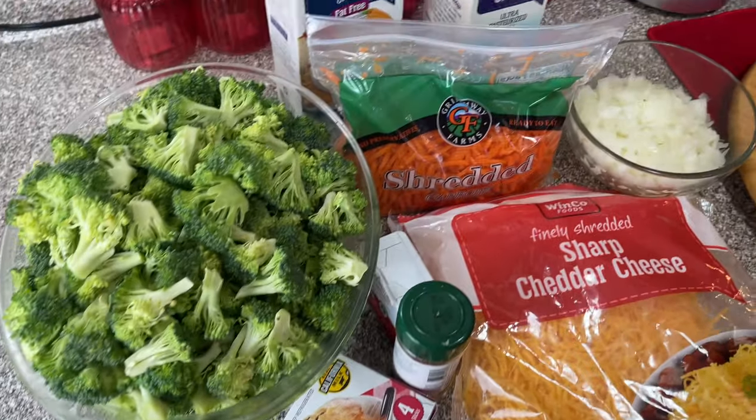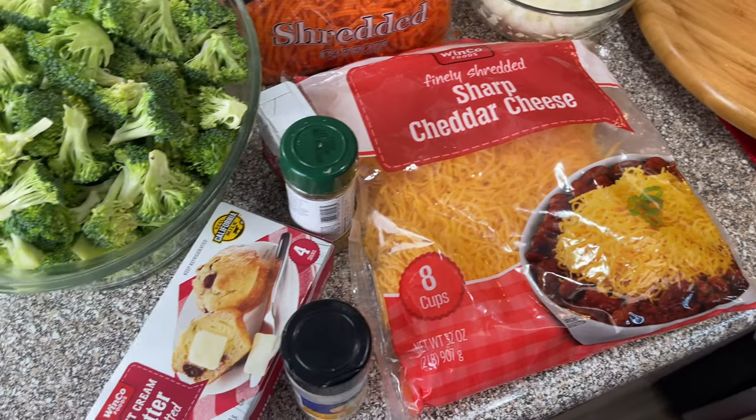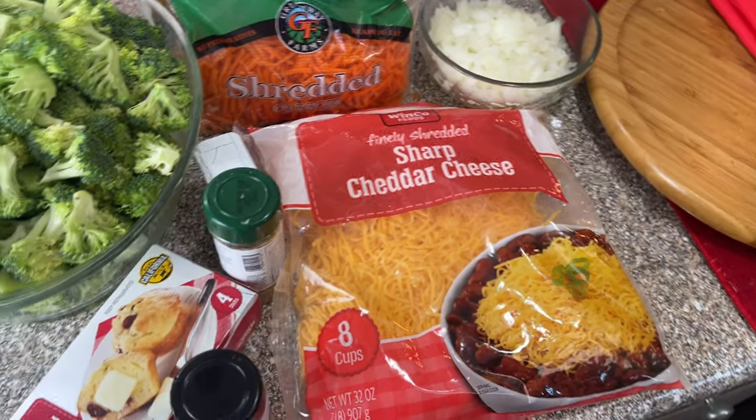For spices, we're going to need some onion powder and some black pepper. That is all of the ingredients we're going to need for this delicious soup. It's going to be so good — I love this soup. I'm just going to make a big pot of it. Alright, let's get started!